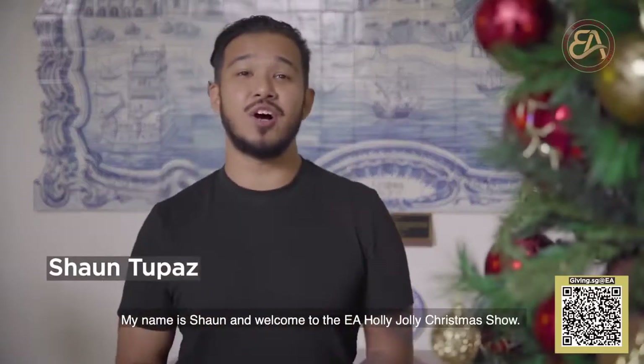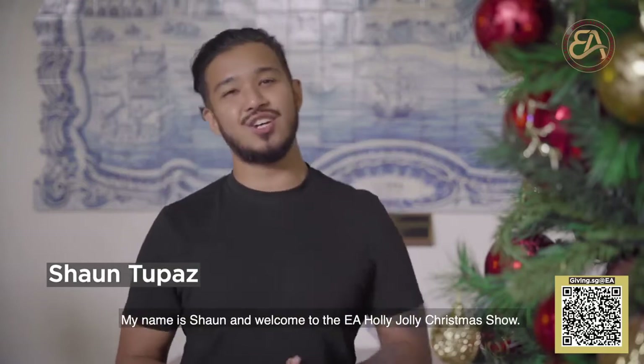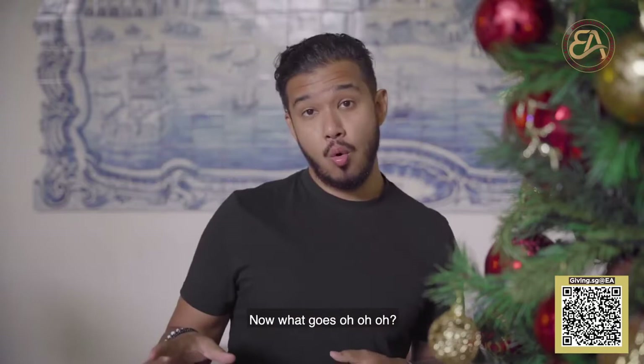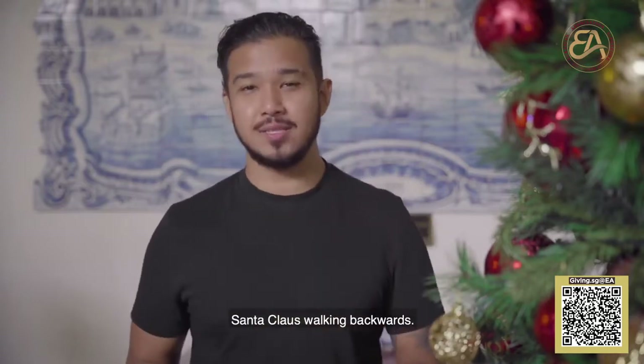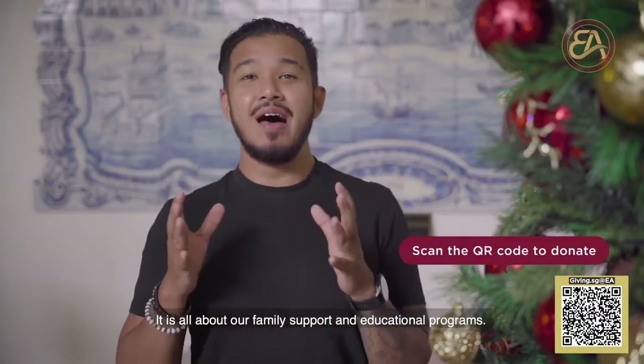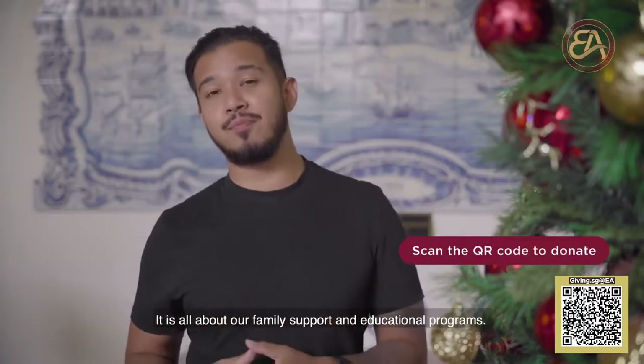Merry Christmas everybody, my name is Sean and welcome to the EA Holy Jolly Christmas show. Now what goes oh oh oh? Santa Claus walking backwards. It is all about our family support and educational programs.